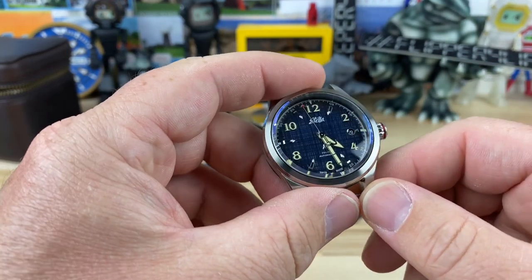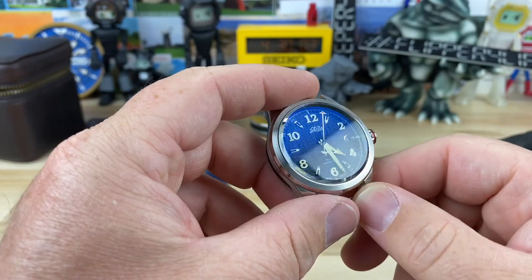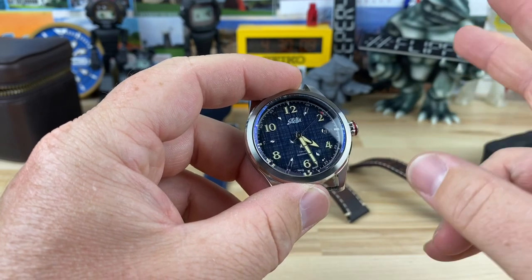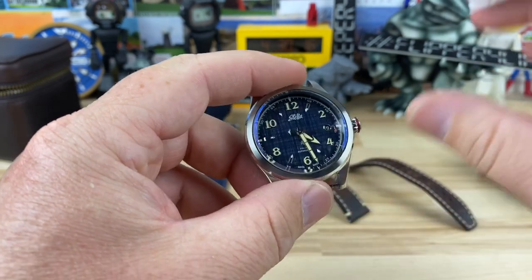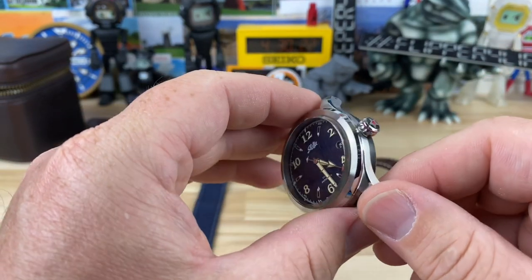I'm a big fan of that denim dial because I've been eyeballing that Omega Railmaster — the denim dial on that one. So when Marcella reached out to me — she's co-owner on Stella — Marcella and Steven are the two owners and they have different backgrounds, but combined they were able to put together a really nice product at a decent price point.